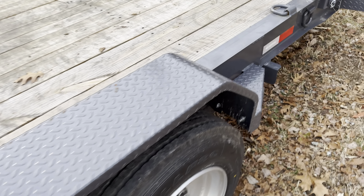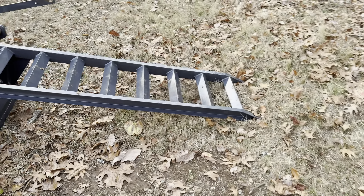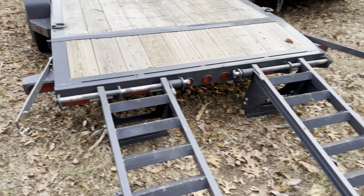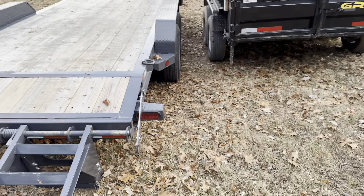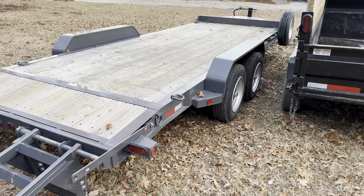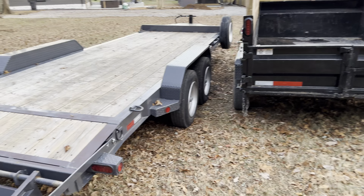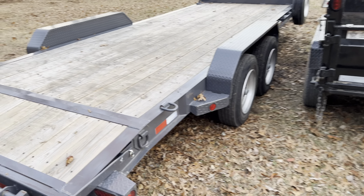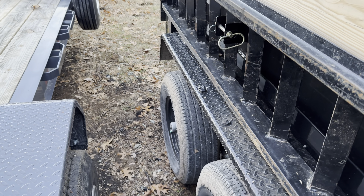It has removable fenders on it. It has good lighting — the lights are actually pretty nice. I wish they added some more of those orange marker lights, because at night it's kind of hard to see where this is trailing, where the wheels are. Sort of like how this dump trailer has those lights right there.